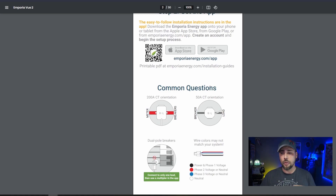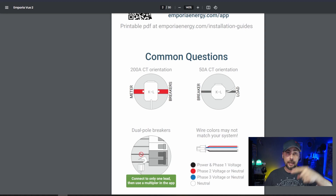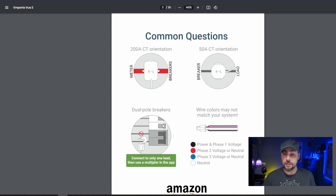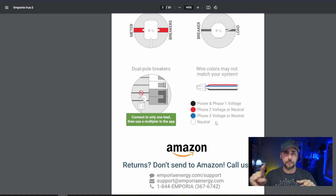Each of the little clamps has an arrow on it indicating the flow of electricity. The big main clamps: one side is the meter, the other is the breaker, and the arrow goes towards the load, which is your breaker panel. Each individual clamp also has an arrow for the direction of current flow, and your arrow should be going away from the breaker box. If you have double-pole breakers — typically furnaces, washers, dryers, or electric stoves — just put the clamp over one of the leads, not both. The power for the box itself comes off a little ribbon cable that you wire into a breaker in the panel.